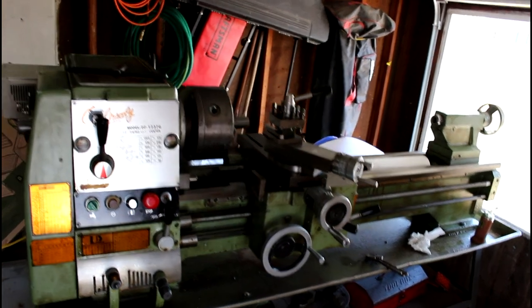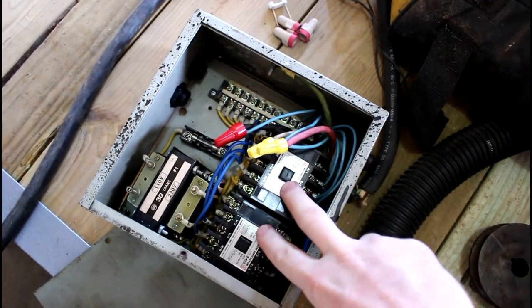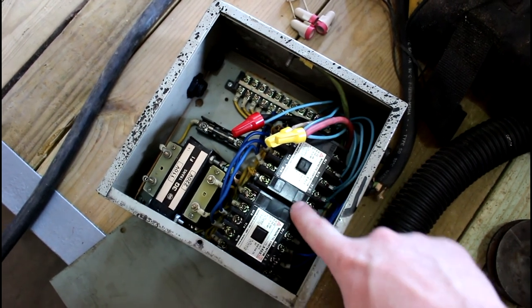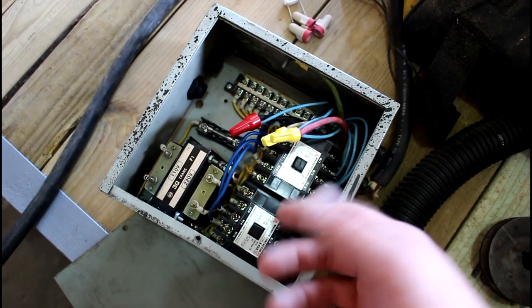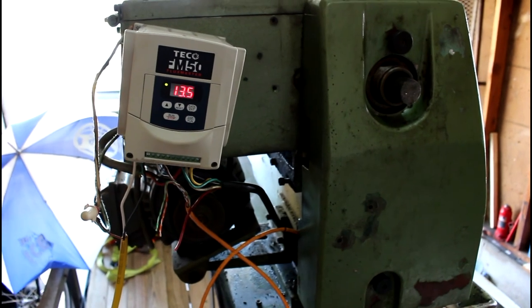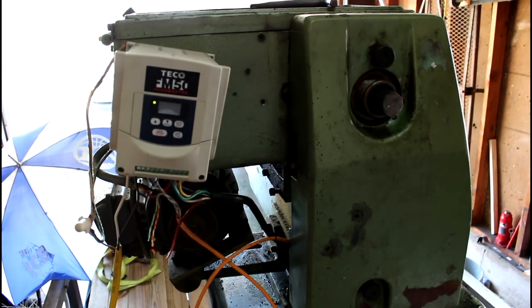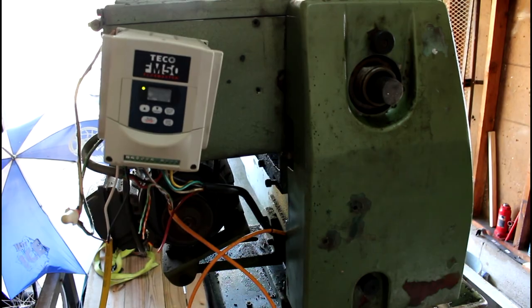It's just temporarily wired right now. Here's the old click-clack relay box that used to be in there — these are the reverse mechanisms. For three-phase, they click and clack back and forth on the switches to reverse the motor. What I put on there instead is a Tico FM-50, up to two horsepower, 220 volt in, three-phase up to 240 out, and I've got all my remote wiring hooked up.